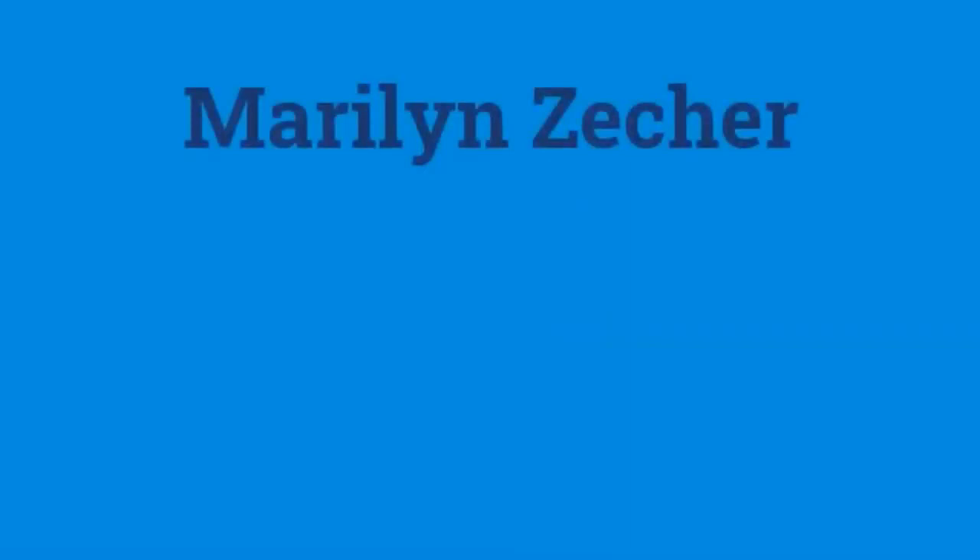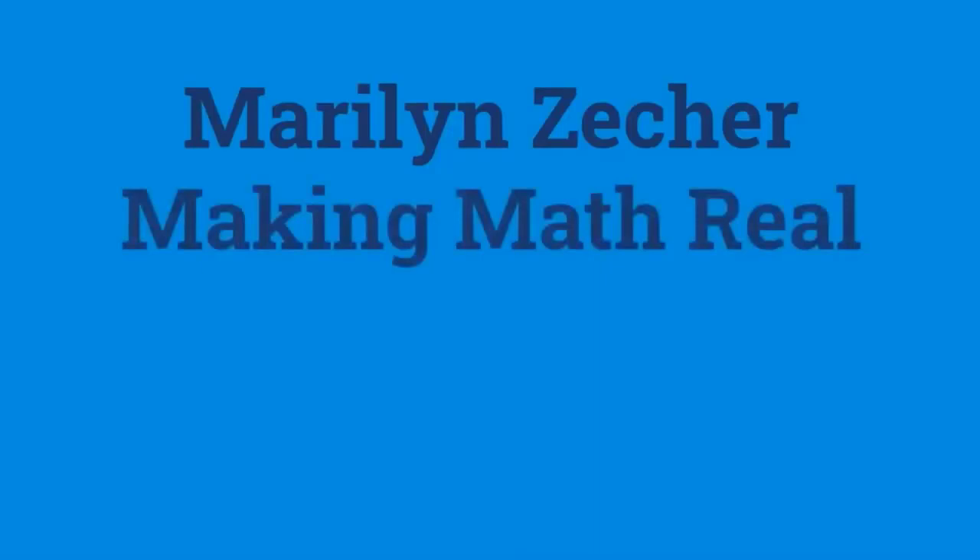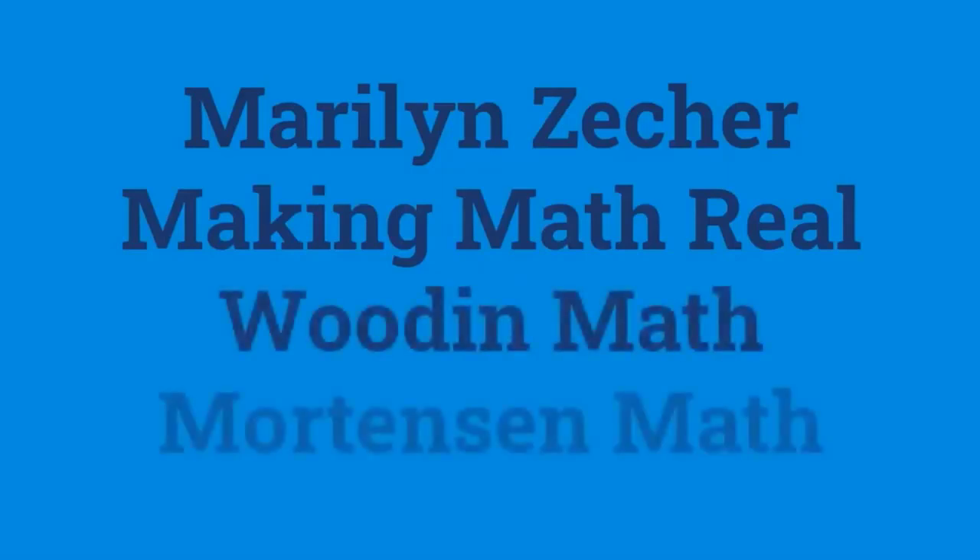If you're an educator and want to learn more about this method, the person who trained our team is Marilyn Zecker. She is ongoing — helping us, training us, and mentoring us. Everyone on our team is always doing training to stay up to date, and Marilyn is really proud of what we're making. Then there's Making Math Real out of California — the cost is significantly higher than Marilyn's, and they don't do anything virtual; you have to go to them for weeks on end, which really limits people. And then there's Wooten Math and Mortensen Math — both are excellent; feel free to google and check those out.